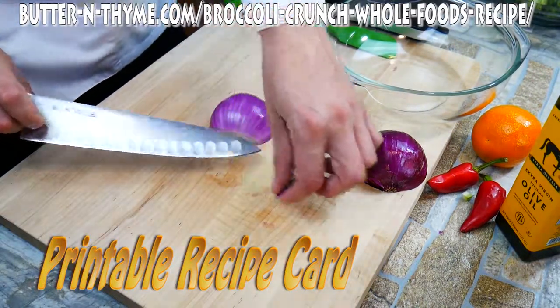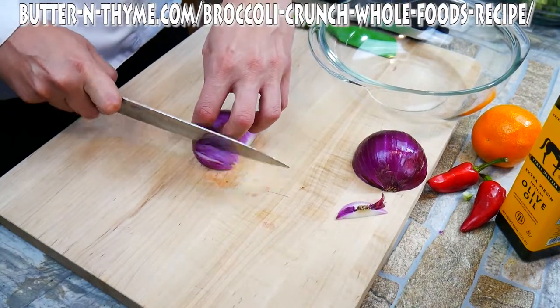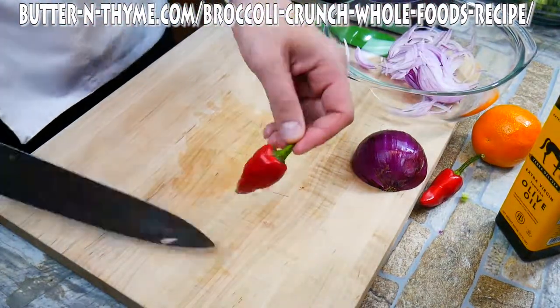I suggest maybe you guys think about making this yourself. We're always looking for something new for breakfast and everything out there has kind of been done. So this is truly a fresh idea for breakfast and it actually tastes really good. I promise we're going to have some really great flavors here.